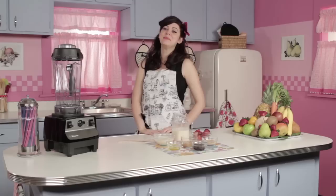Hi, I'm Sunny and welcome to blendedrecipes.com. Today's recipe is called the PB Brain Booster.